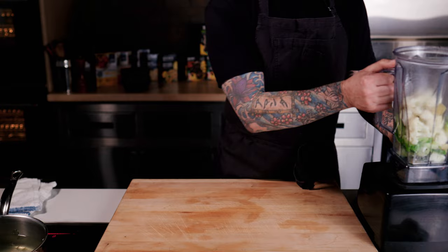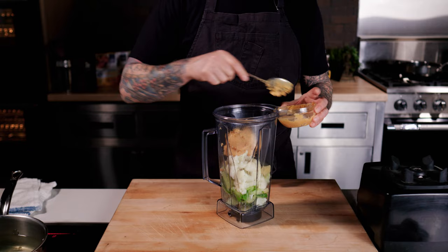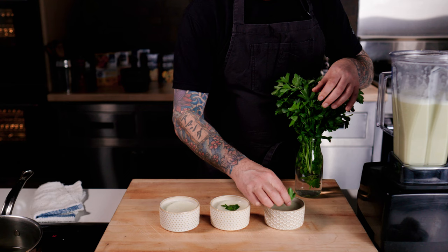Then place the cooked cauliflower and ginger into the blender with a healthy portion of fresh miso. This is going to make our super umami, creamy, gut-friendly, soothing broth. Add the hot brothy water to the blender to cover and carefully blend until it's silky smooth. Once that's done, pour it into cups or soup bowls and enjoy.